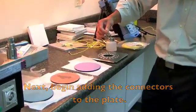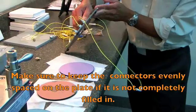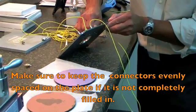Next, begin by adding the connectors to the plate. Make sure to keep the connectors evenly spaced out on the plate if it is not completely filled in when polishing.